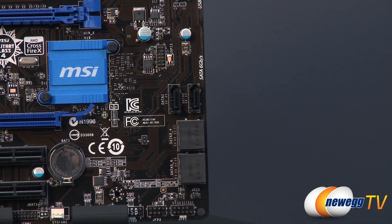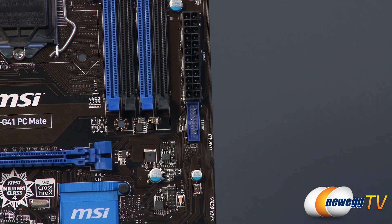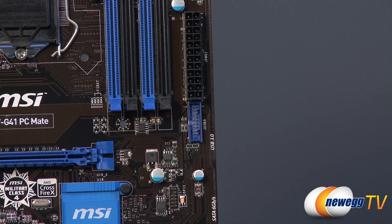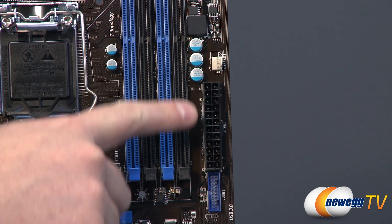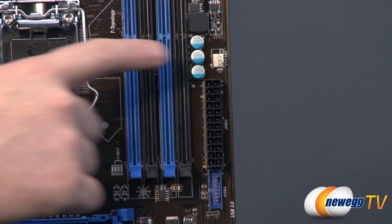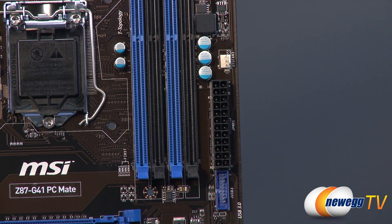Moving up the side of the motherboard, there's a blue port — that's your 20-pin USB 3.0 front panel connector, which controls a couple USB 3.0 ports if your case supports it. Next to it you have your main 24-pin motherboard power connector and the three-pin system fan header.